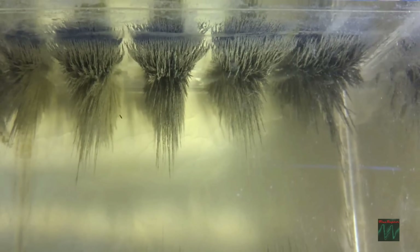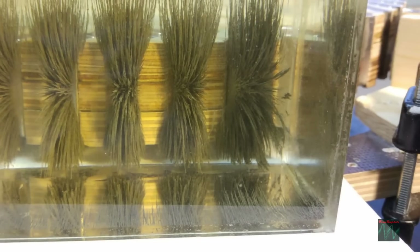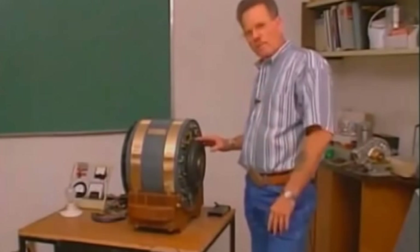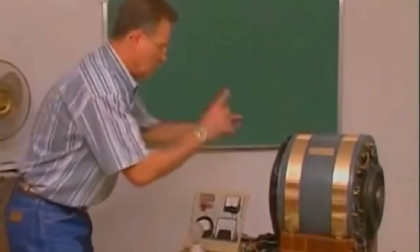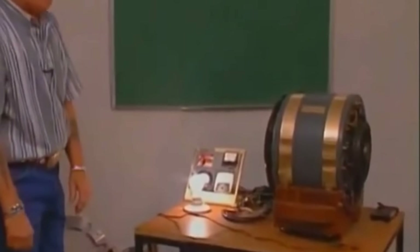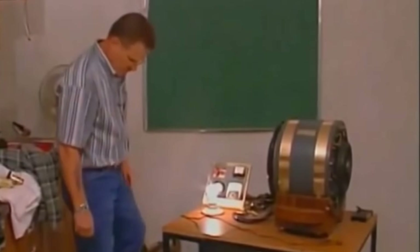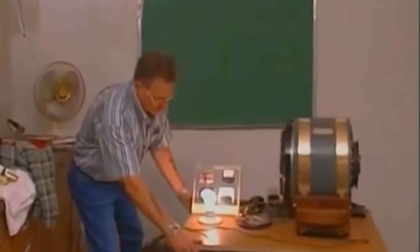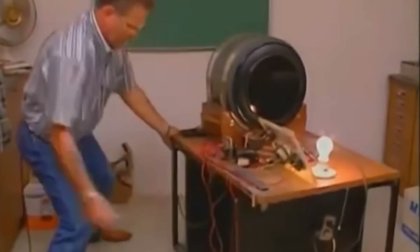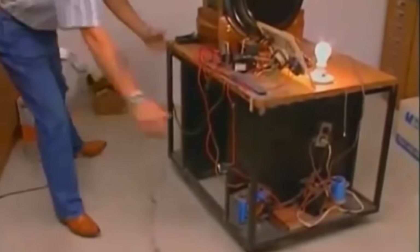It's no secret that the Troy-Reed magnet motor has faced its fair share of scepticism and resistance from the mainstream scientific and energy communities. After all, the idea of a perpetual motion machine that can produce free electricity seems too good to be true. However, the extensive testing and real-world demonstrations of this technology have proven its viability time and time again. As more people become aware of the Troy-Reed magnet motor and its incredible potential, the tide of scepticism is slowly turning. With continued research, development and public awareness, this revolutionary invention is poised to shatter the status quo and usher in a new era of clean, sustainable energy for all.